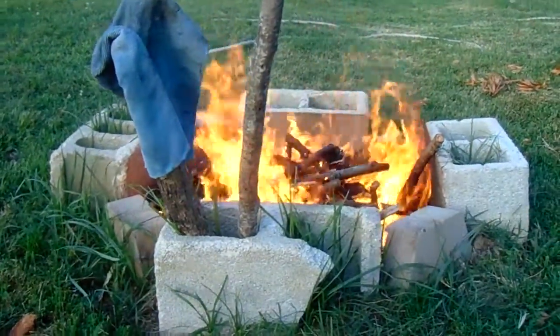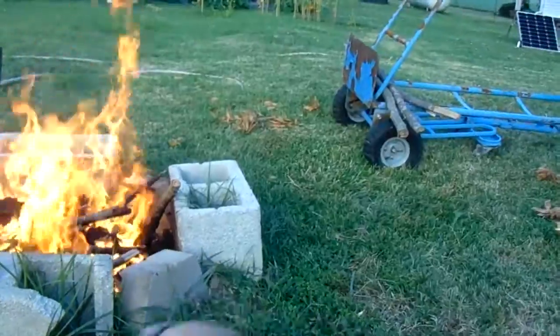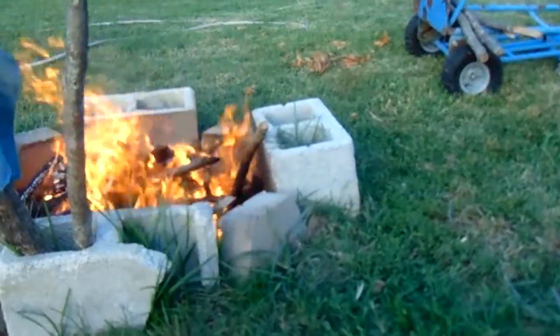I might make it into like a Dakota fire hole, where you dig underneath, make a hole over here and join it. That keeps the fire down so people really can't see it, but you can cook on it.